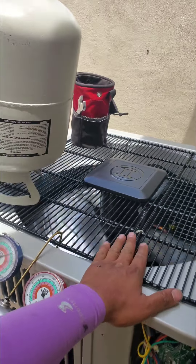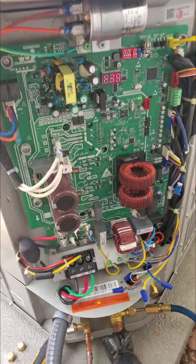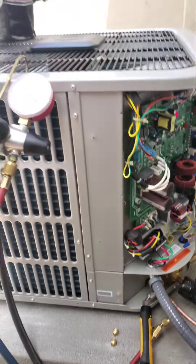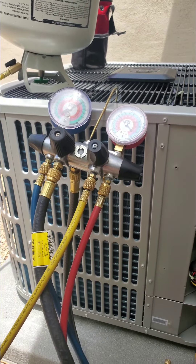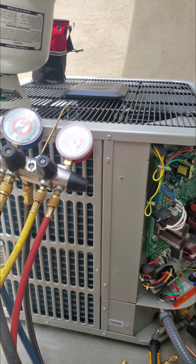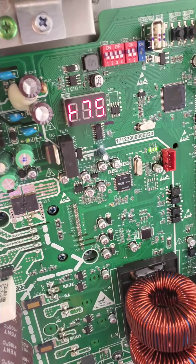I just wanted to show you how quiet and how high-tech these things are. Rarely do people have this much technology inside their air conditioner or heat pump. I can tell you that this is definitely the future — how efficient these things are.